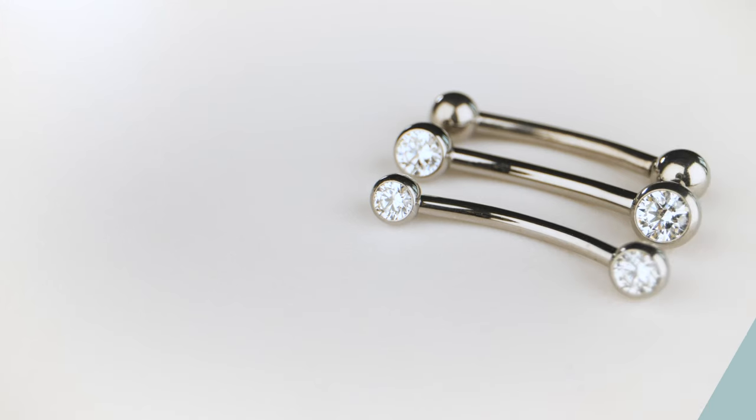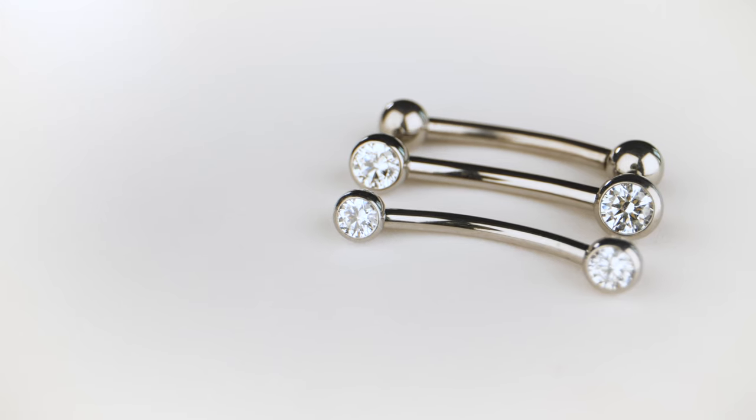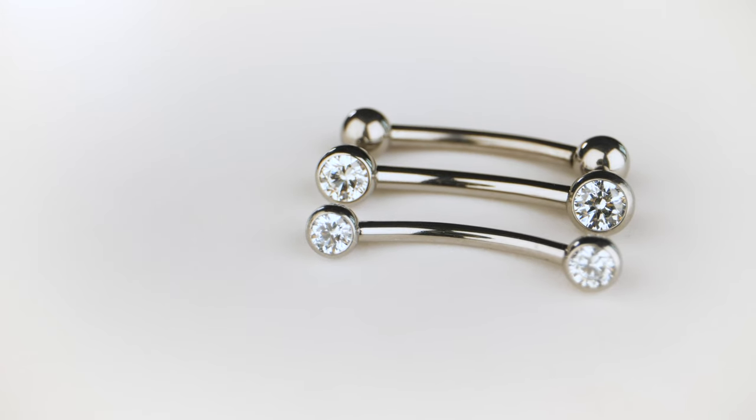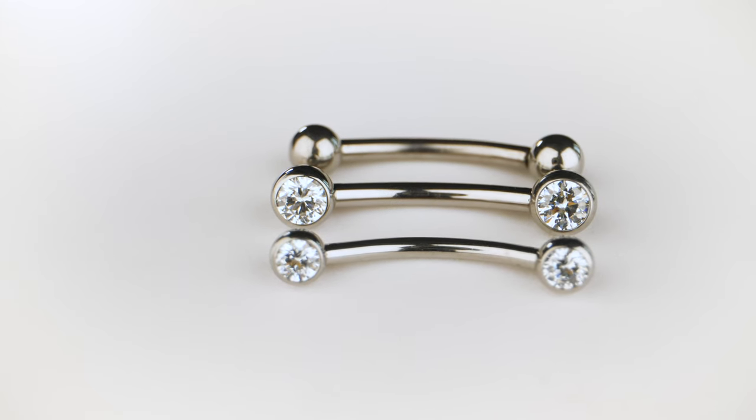We also have the curved forward-facing barbells in 18 gauge and 16 gauge. The 18 gauge has a 2mm gem, and the 16 gauge comes with a 2.5mm gem.